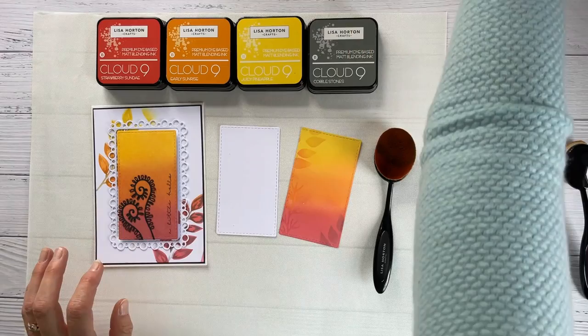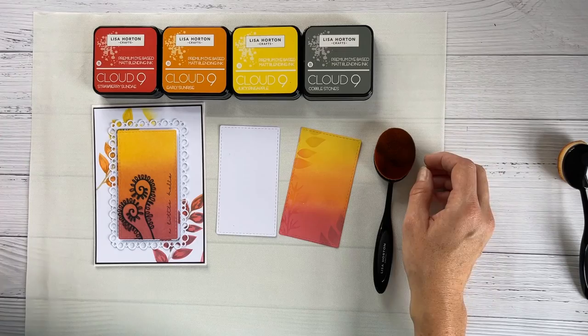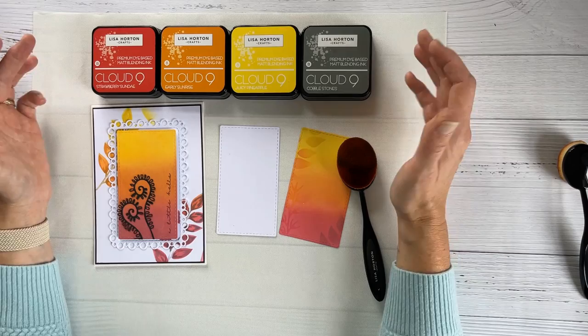I have also achieved the effect with Lisa's small bijou brushes, but I won't use those today. These inks are really new to the range and they're going to be so integral to it — I know Lisa is already thinking about a second set of colors to complement what we've got here. All the effects I'll achieve today with these inks can also be achieved with distress inks, which is what we're all perhaps more familiar with.